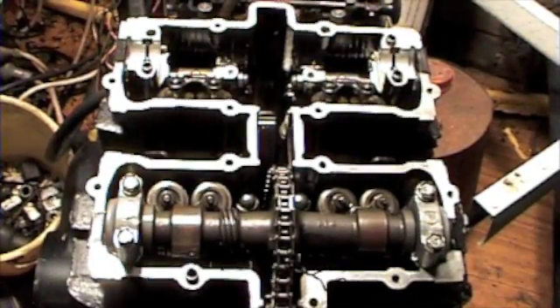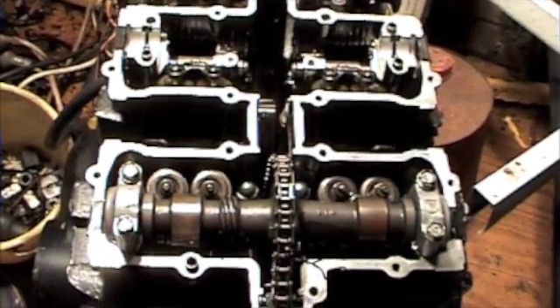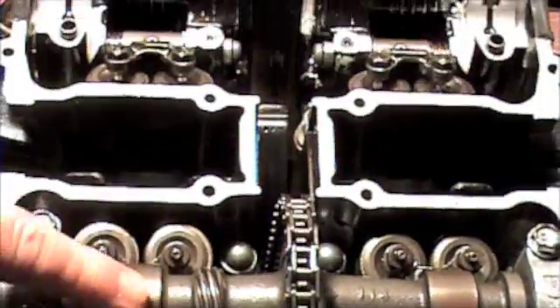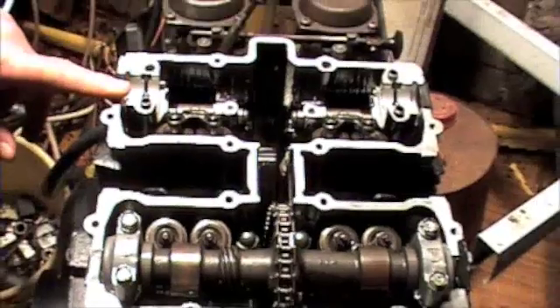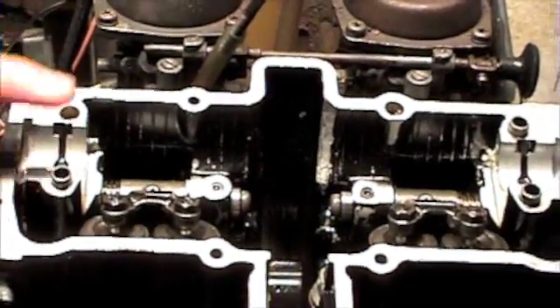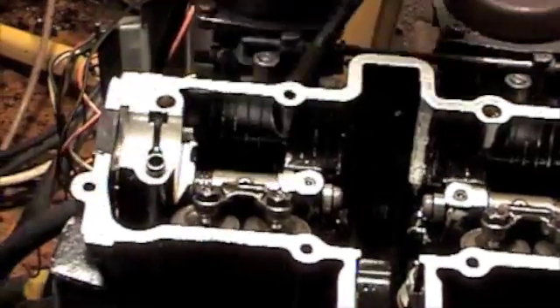This is a Suzuki GSX 250 engine that the prototype cam was tested in. You can see it's a twin cam — that's the exhaust cam. This is where the variable inlet cam goes, the helical cam, variable cam.